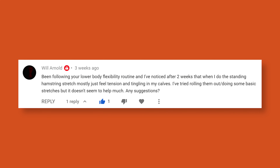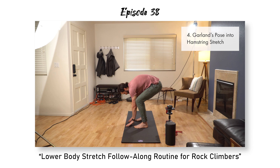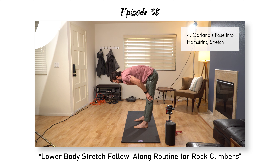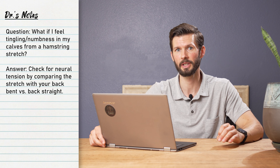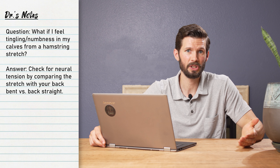I've been following your lower body flexibility routine and after two weeks of the standing hamstring stretch, I mostly just feel tension and tingling in my calves. I've tried rolling them out and doing some basic stretches, but it doesn't seem to help much. Any suggestions? You may need to start by testing the positioning of your lower back — testing it with your lower back bent versus straight. If you notice when your back is flat that you have less tingling, you'll need to keep your spine straighter and watch for rounding during the stretch.